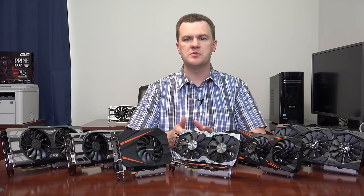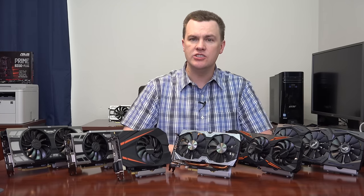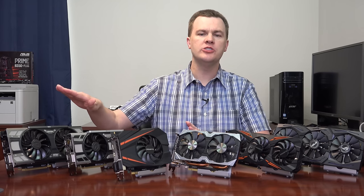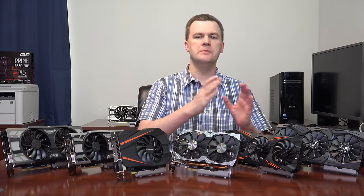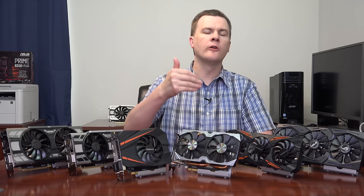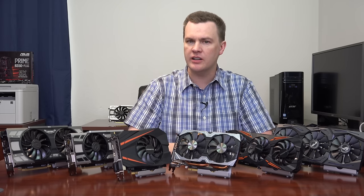The argument then becomes why not spend another $100 to get a 1080. If you have the money, do so. The more graphics card you buy, the further into the future you push the need to upgrade. This is true whether you're looking at AMD or Nvidia, mid-range or high-end cards — the more you spend, the more future-proofing you get.